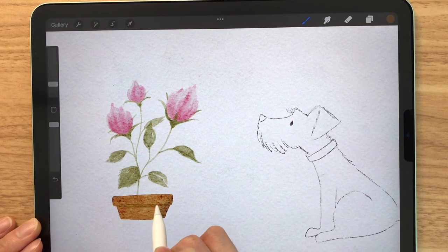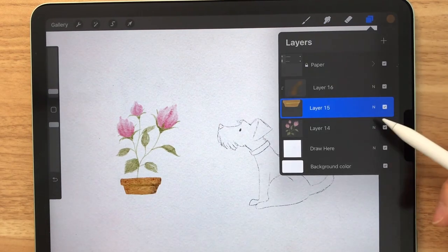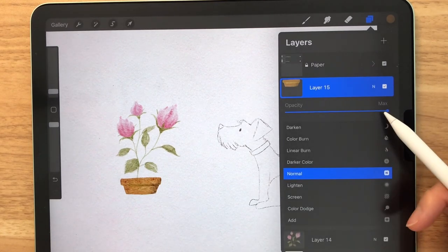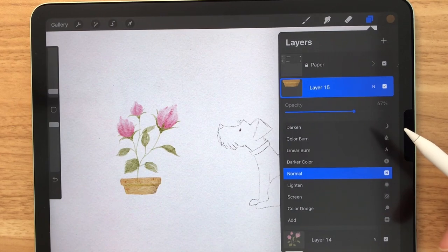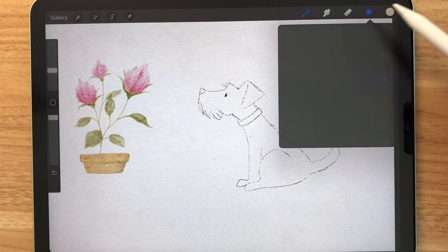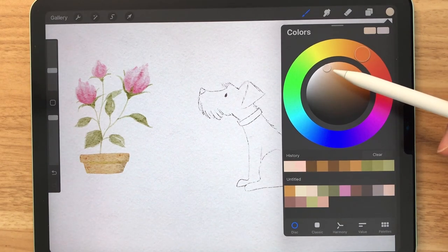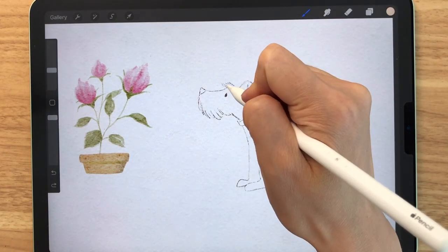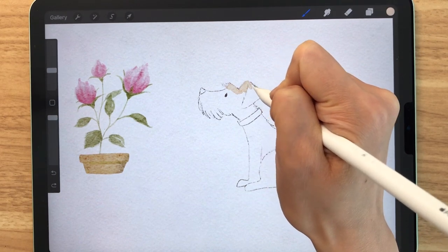I'm just going to draw a line here so that we can see a shadow there. Once you're happy, you can just merge these layers together. I'm going to bring down the opacity just because it looks too bold. Now it's time to color our dog. So I'm going to make a new layer and select this light beige.